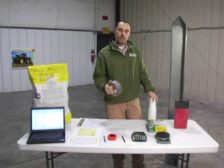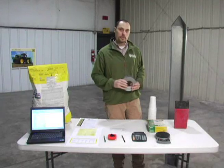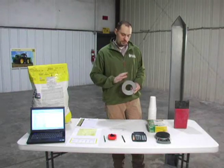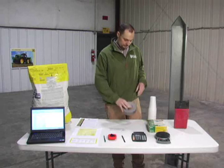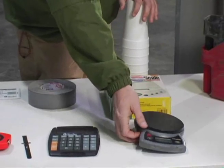Duct tape — you'll need duct tape to mark the transmission wheel because we will be making a number of revolutions with the gauge wheel or transmission wheel. This will just help you keep track of where you're at. Finally, and something that most people probably don't have, will be a small electric scale.